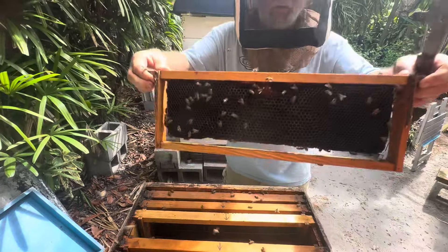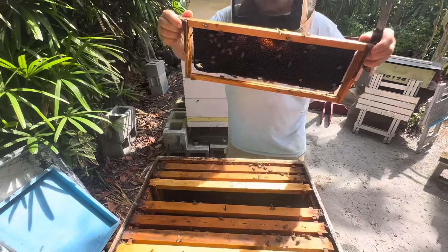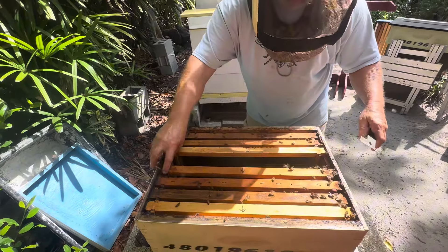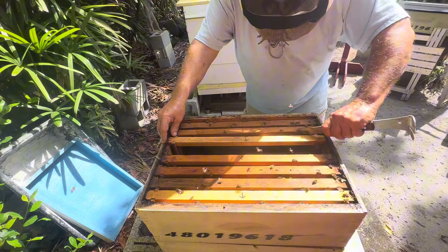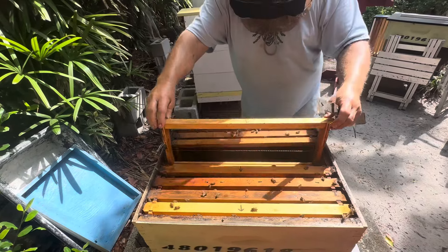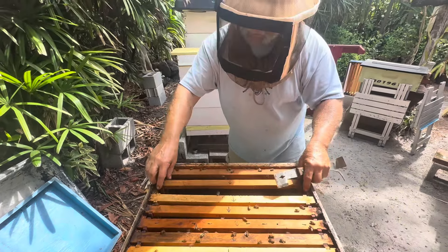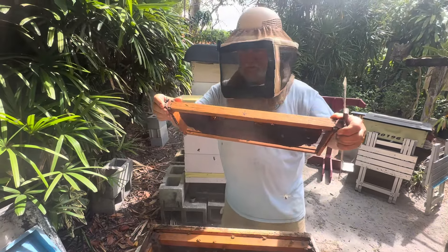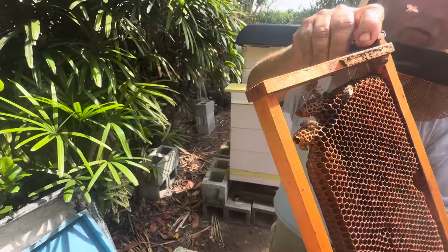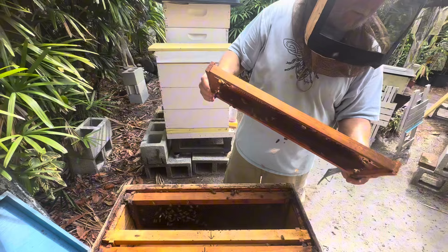Not a whole lot going on in the next box — just nectar. All three of these boxes looked about like this two weeks ago, but it looks like most of what they were doing, they were doing in the top box. I've been told bees like to go up. I've been told bees like to go down. In nature bees go into a cavity, go to the top of it, and work their way down. I wonder if all these little swarms we've been getting have all just been coming from this box every time they open up.